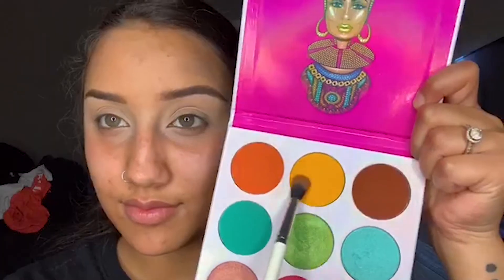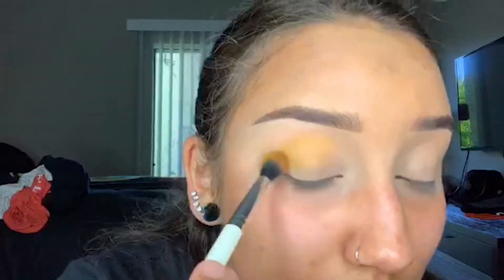I use the Zulu palette by Juvia's Place. I take this yellow shade and when applying bright colors, I like to just stamp the color on first to get all the pigment that I'm looking for. Then I'll start using more back and forth brush movements to blend out that shadow so I can have a nice seamless shadow blend. I don't want any harsh lines or edges — I just want this to be nice and diffused so it looks really blended.